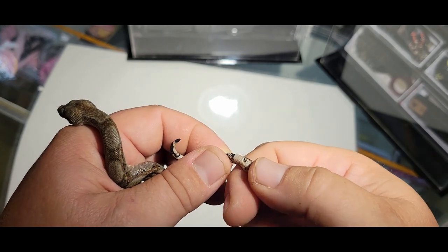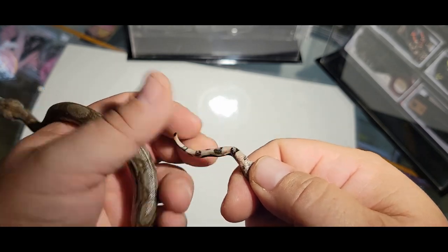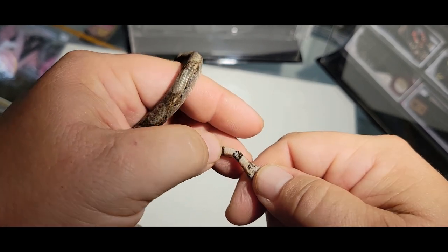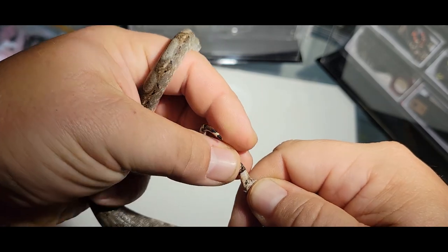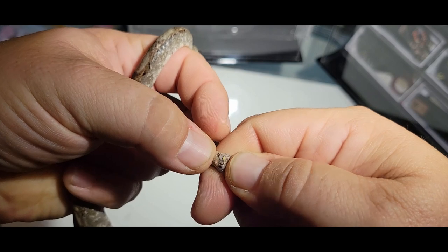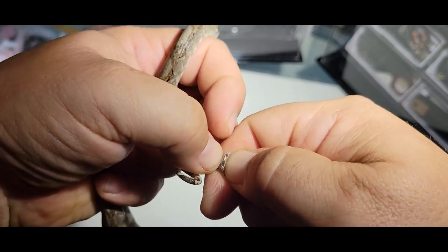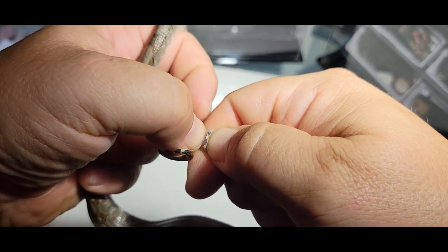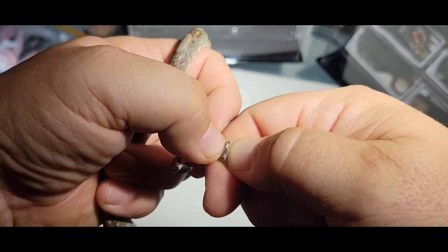What I'm going to show you here is called popping. If we take just above the vent on the ventral scales and gently press making a wall, then start way down the base of the tail and gently press and push at the same time — you see I'm pressing and pushing and absolutely nothing comes out but waste. You can see the two little black nubs there — that is not a male. This is a female because absolutely nothing came out.